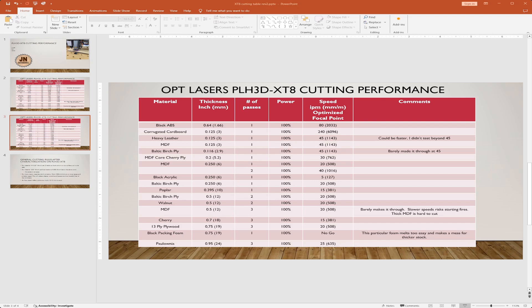I was even able to cut some of the 0.75-inch thick plywoods in three passes — 13-ply plywood — that's kind of amazing to me, I did not expect to be able to do that. And even this Paulownia, which is a really soft wood but super thick — almost an inch thick — three passes cut that pretty well too.